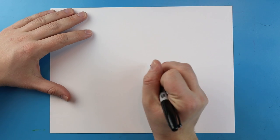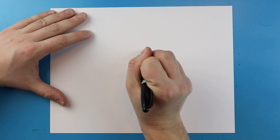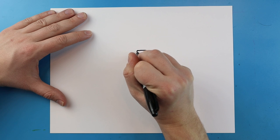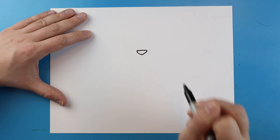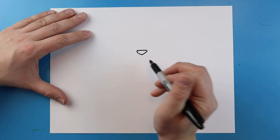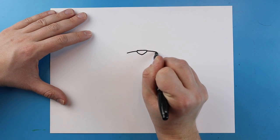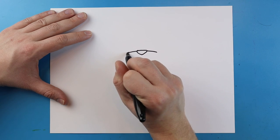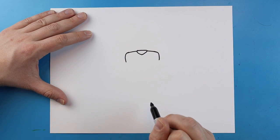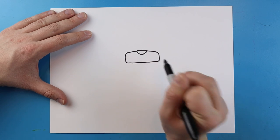Now to start off with our Freddy Fazbear, I'm going to begin right here with the nose. I'm going to start by just making a little line that's going to go across. Then you want to draw a line that goes down and then it's going to come up kind of like a V-shape. Coming right off the side here I'm going to make a line that goes out and then another one that goes out here. Next you'll curve it down on each side, and once you're done with that you will bring it straight across for the top of the mouth.